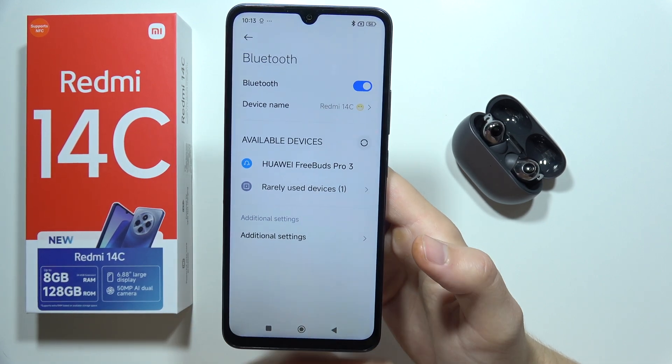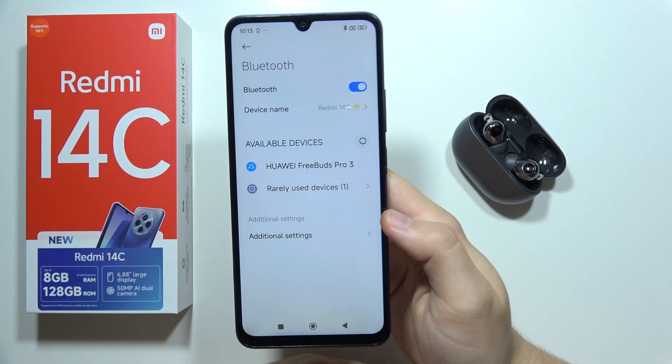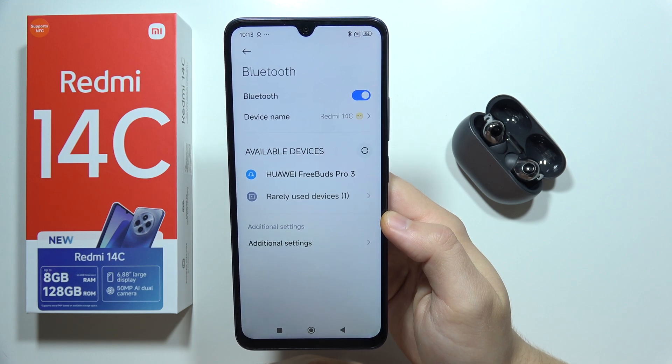Hey, if you cannot connect your earbuds or headphones into your Redmi 14C, then let me show you a few tips on how you can fix this.